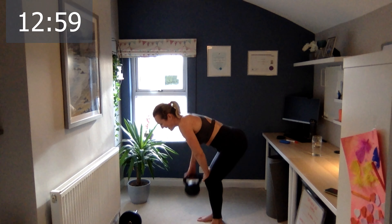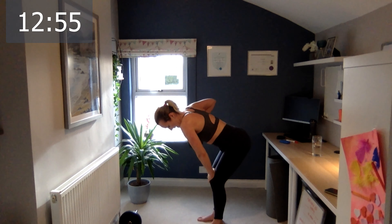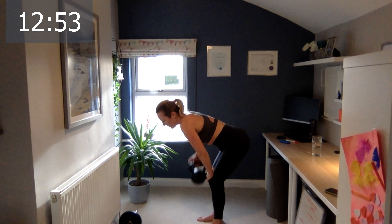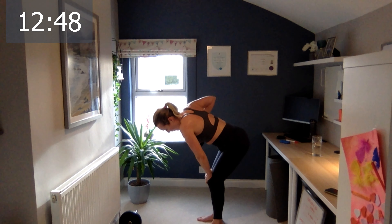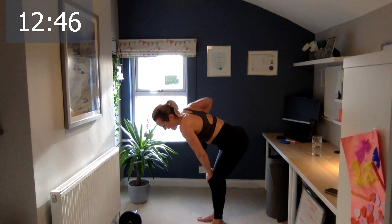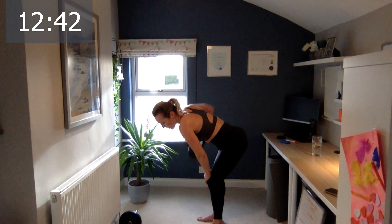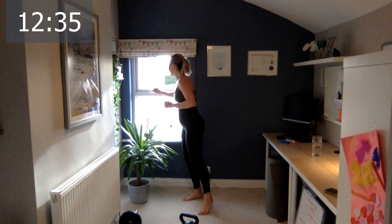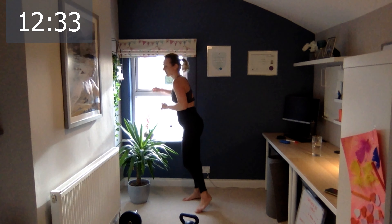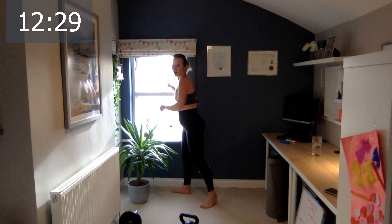Ten, nine, eight, seven, six, five, four, three, two, last one. Excellent — have a little rest. Oh gosh, I'm dying here!